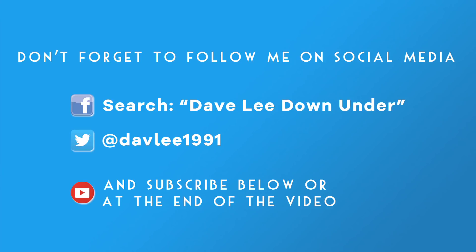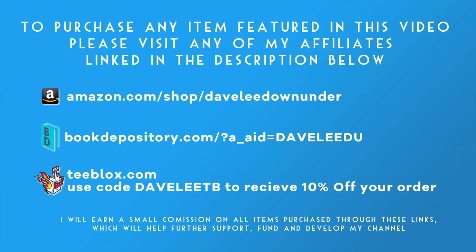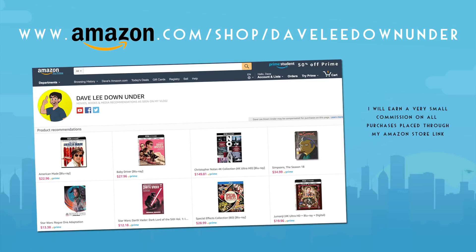If you like my videos, don't forget to follow me on social media to keep up to date with all the latest news regarding my channel and my content. And most importantly, don't forget to subscribe below or at the end of the video. To purchase any item featured in this video, please visit any of my affiliates, which are also linked in the description below. But most importantly, check out my Amazon store, filled with recommendations on Blu-rays, DVDs, books, and other media featured in my videos.